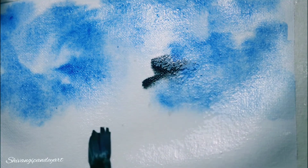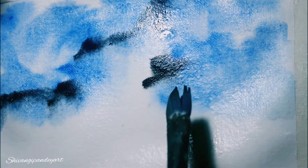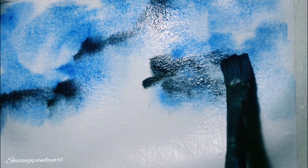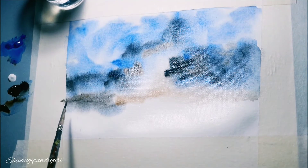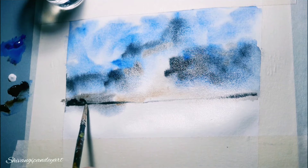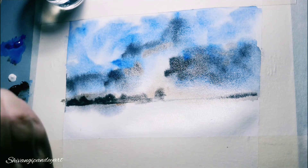Now I'm using black color and just giving the shading in the clouds. So abstract art is basically something which an artist creates purely from his or her imagination. Abstract art is the purest form of art because it comes from the mind of an artist — it gives the freedom to express the mind, heart, and soul of the artist.